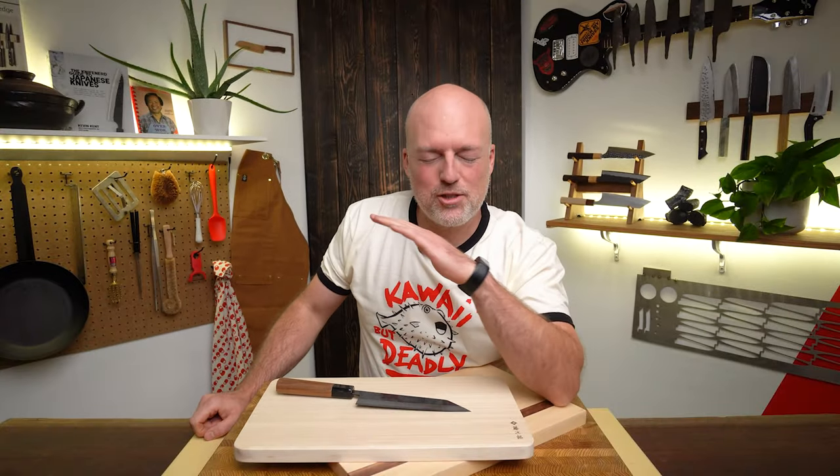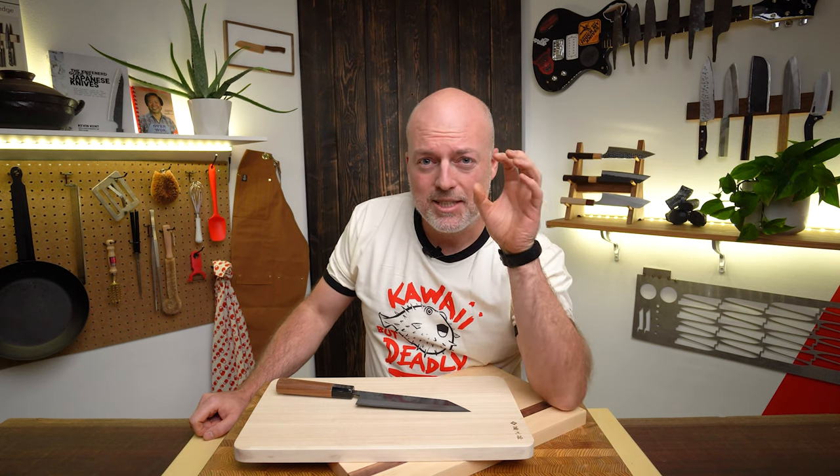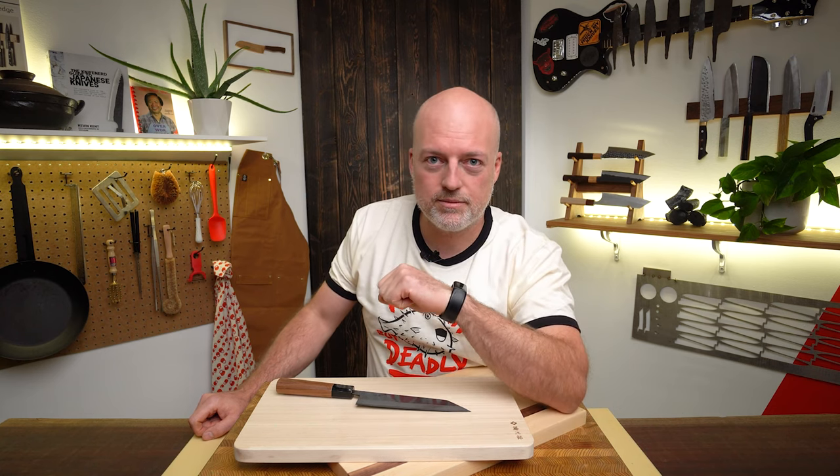A cutting board is about the biggest culprit of dulling your knife. There are so many different types of things you can cut on and so many different ways you can cut. Today we're going to focus on the best cutting boards, what makes a bad one, and which one you want. You need a cutting board that's going to work with your knife because you don't want to destroy your knife.